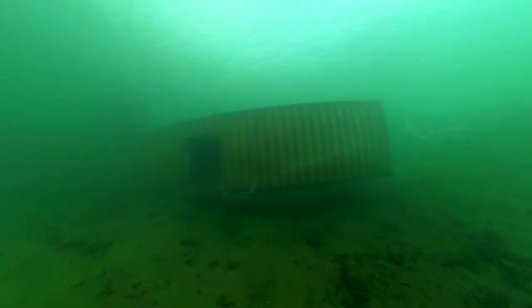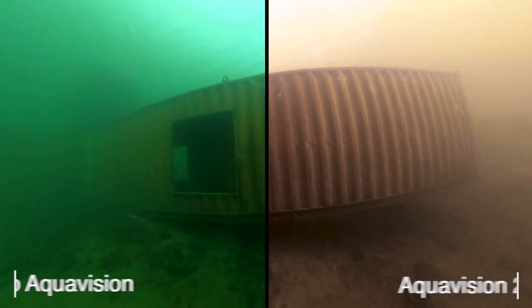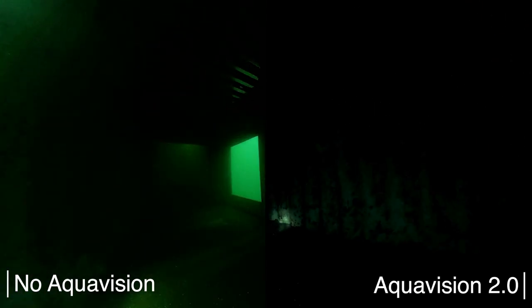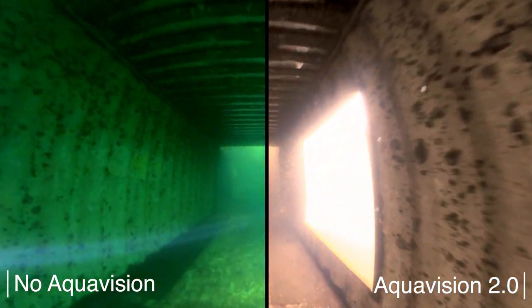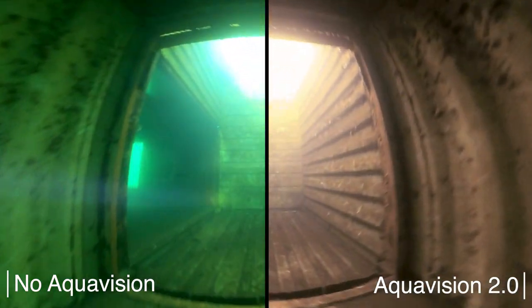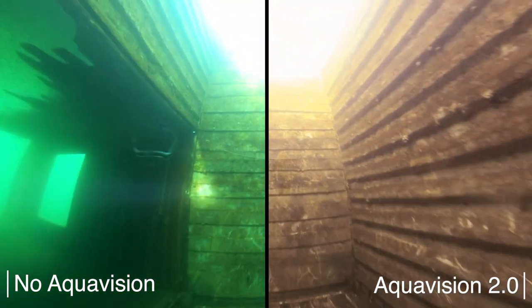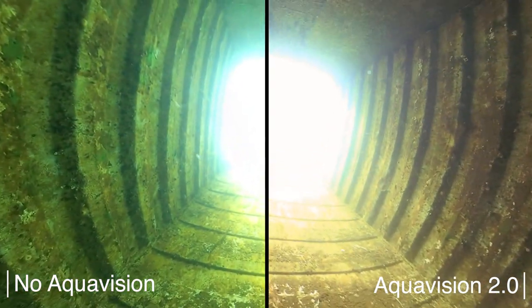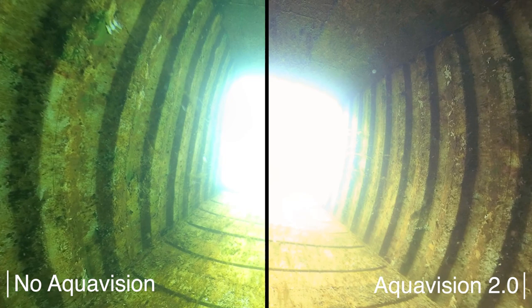Everything green as always, and brown in the corrected image. Now going through the window into that container, you can see the camera cranking up ISO here, and in the corrected version you can really see how the algorithm changes the colors of the image. The colors appear more natural on the corrected clip.